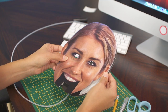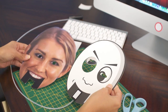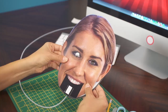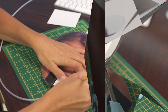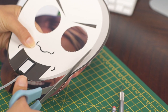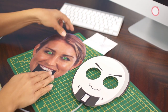Next, you want to attach the mask to the template. You'll want to line the mask on top of the template so you can cut out the eye holes. Then, if the mask that you're making is smaller than the template, you'll want to trace over your mask so that you can remove any excess. You can do this with the same cutting tool that you used to cut out the mask.